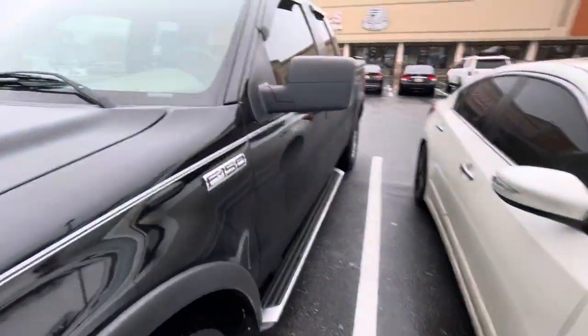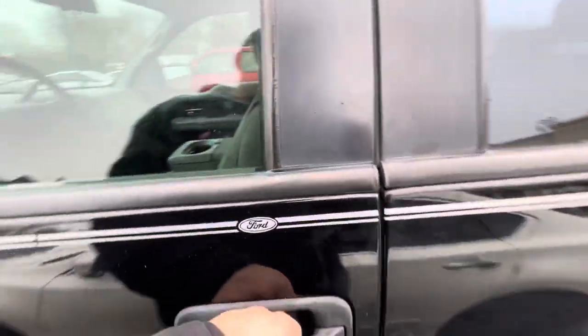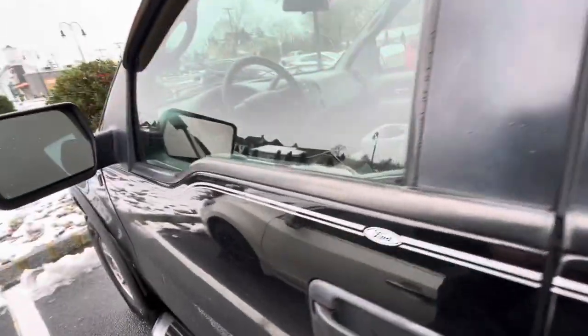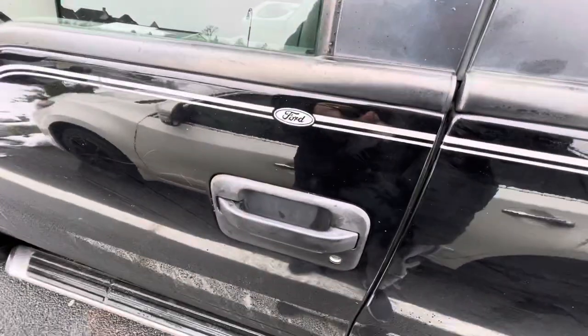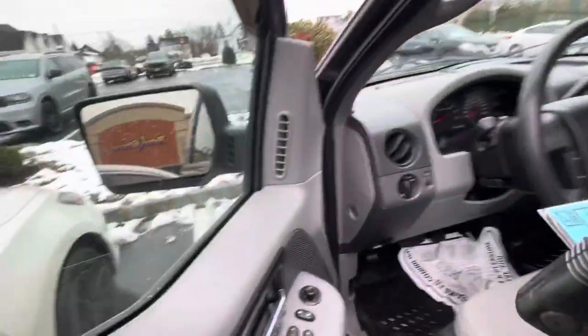I'm going to go inside. This is the truck right here. Oh, it's locked. I'll use these keys right here. And then I'm going to go inside like this.